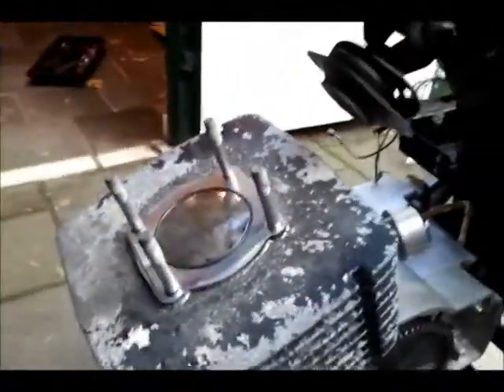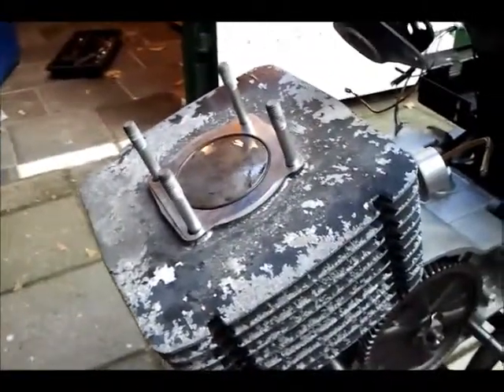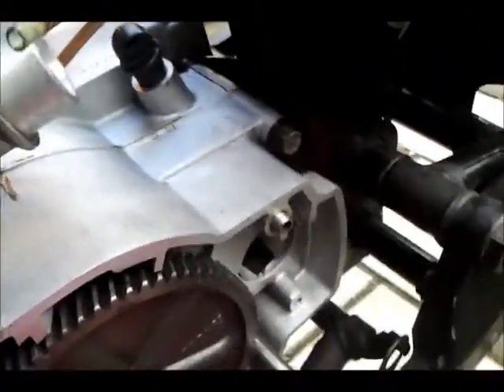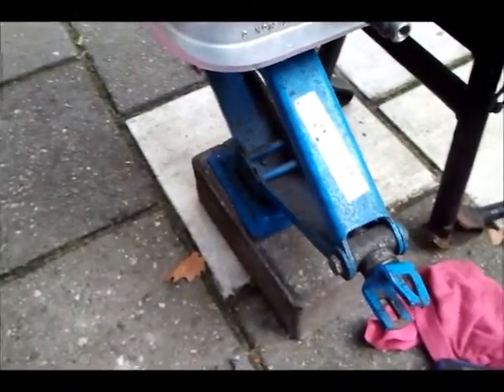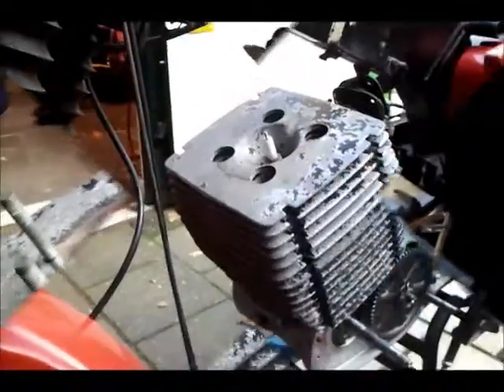Taking this shot just before I put back the cylinder head. The rear motor mount bolts are now tightened, but still the engine is resting on this little jack under it — and there's a reason for that. Coming up soon.